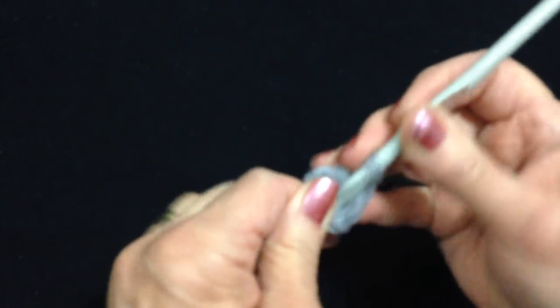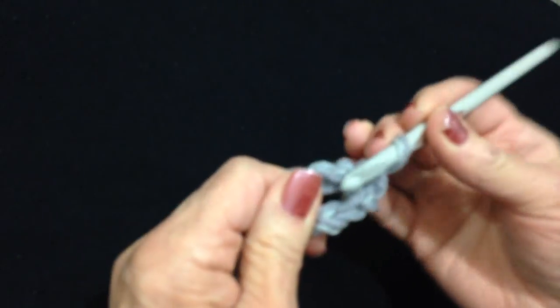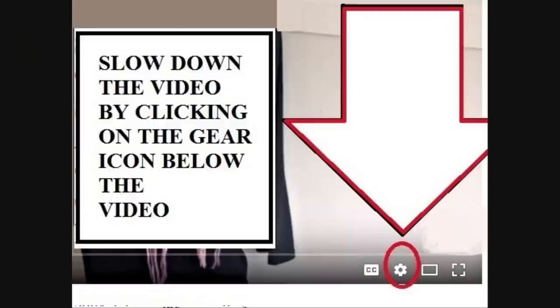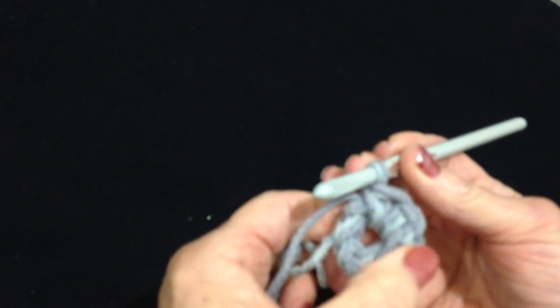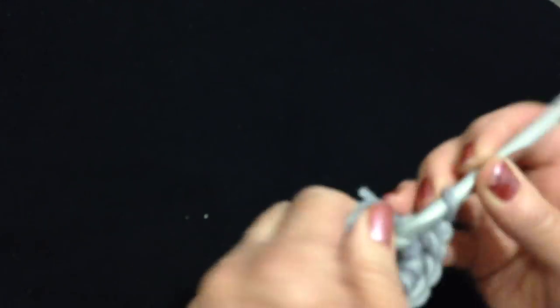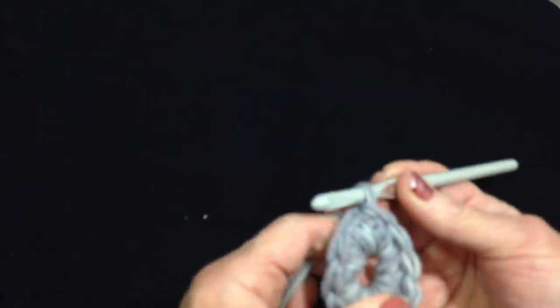Chain 1. And we're going to make 10 single crochet in the ring. To make a single crochet: insert the hook through, pick up the yarn, pull it through, then pick up the yarn and pull it through the two loops. I'm going to go ahead and make 10 single crochet in the ring. At the end of the row, slip stitch to join.